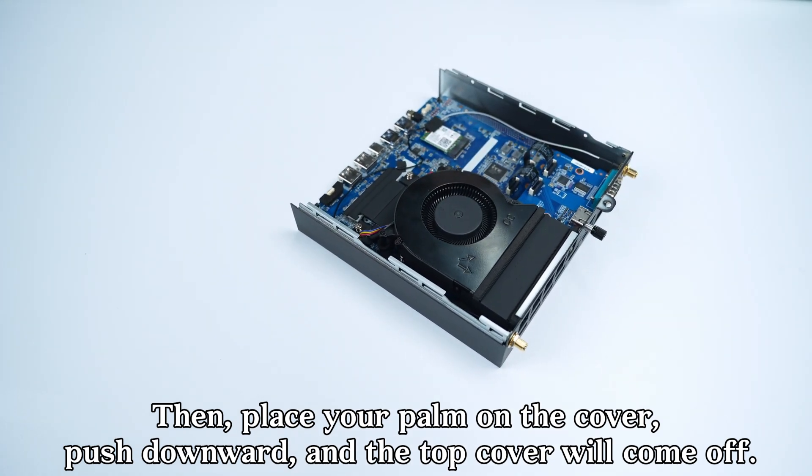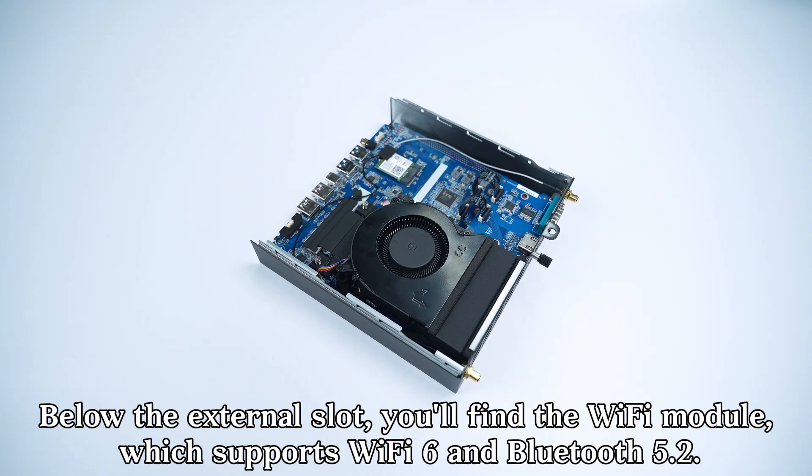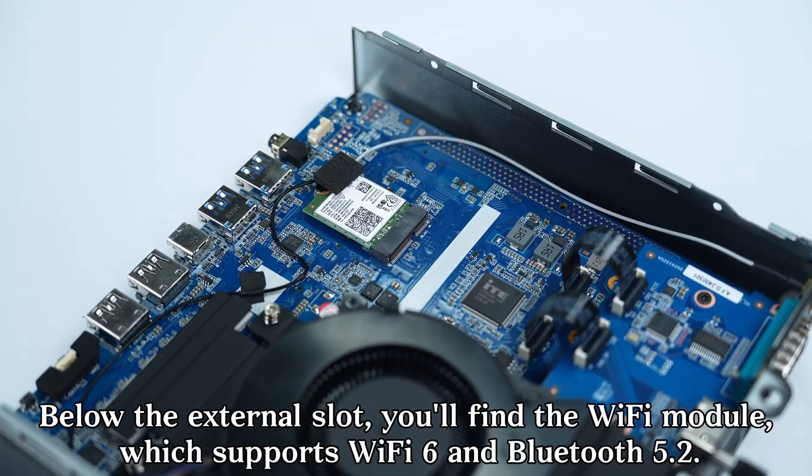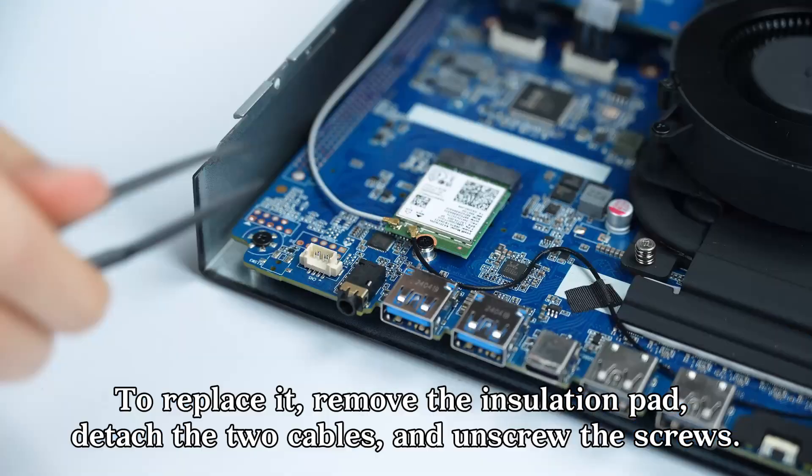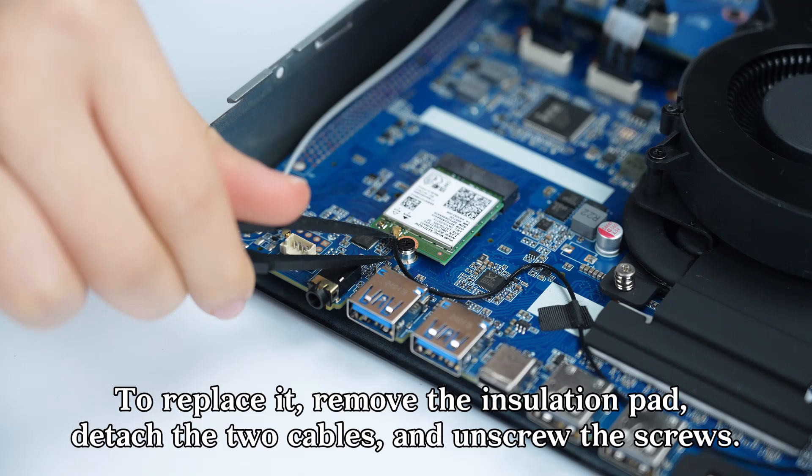Below the external slot you'll find the Wi-Fi module, which supports Wi-Fi 6 and Bluetooth 5.2. To replace it, remove the insulation pad, detach the two cables, and unscrew the screws.